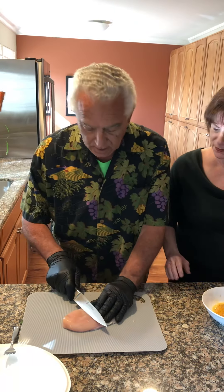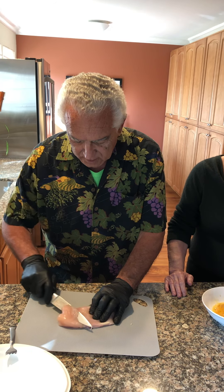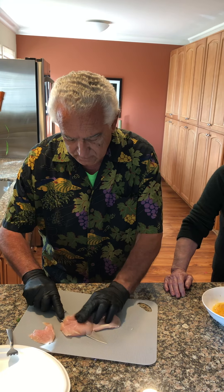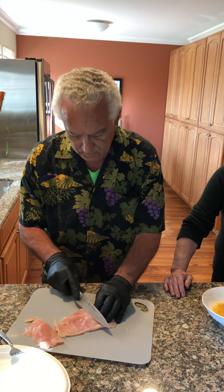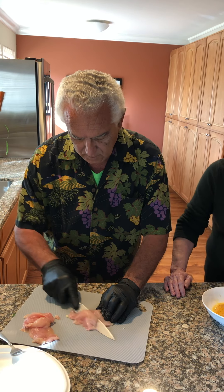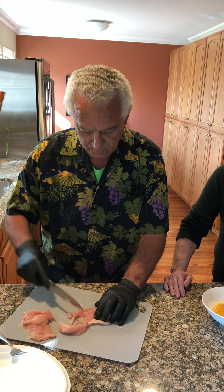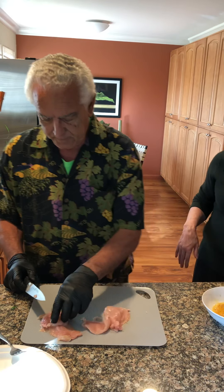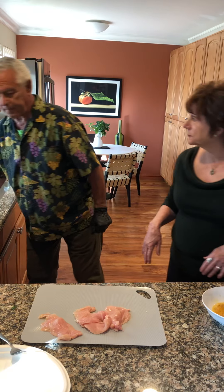Before we get started, Tony's going to come out and cut the chicken. This is Tony — my partner in crime. So you need a sharp knife. I washed my hands and have my gloves on. I just cut at an angle and make the pieces relatively thin and just keep cutting. You could have been a surgeon — precision cutting! You're going to get five pieces out of that, Tony? We'll see. There you go. Thank you very much. Yay, Tony!